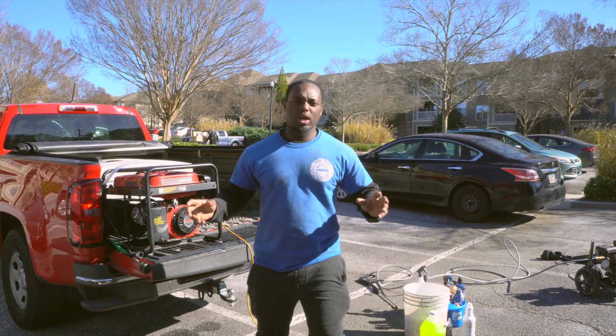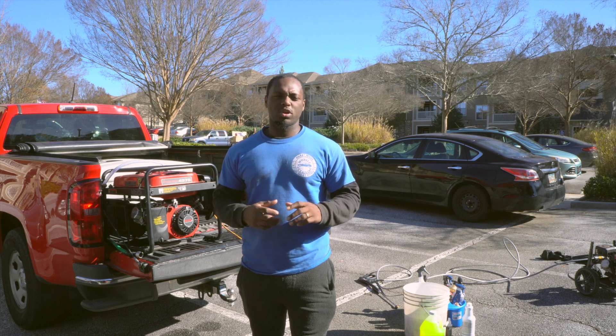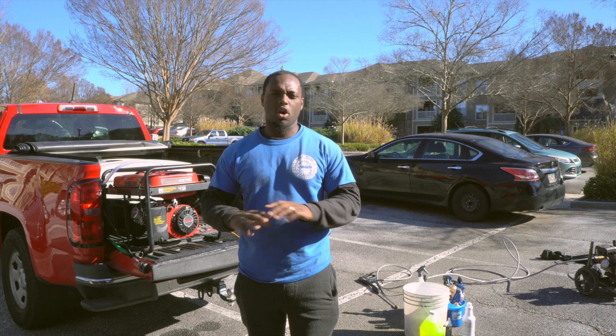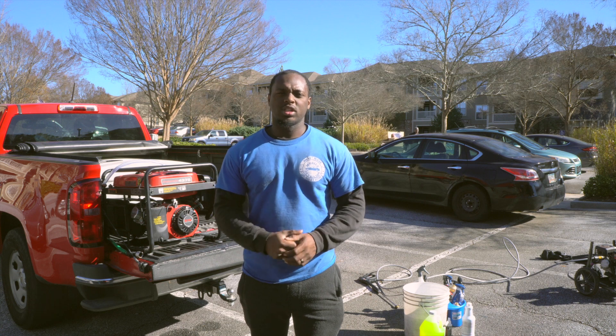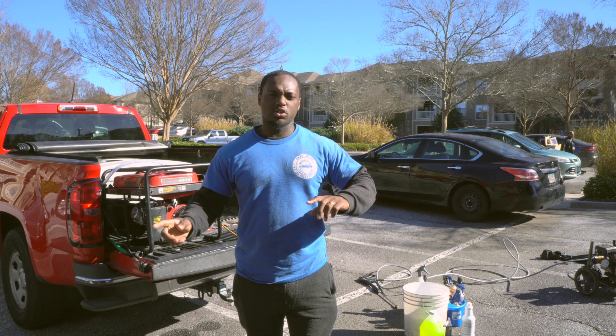Alright YouTube, here we go again with another video with Smartwatch Mobile Detailing. Today we're going to go over everything you need to get started in your mobile detailing business — all the equipment you need, from your generators to your pressure washer to your drill brushes to your vacuum and everything else you may need to get started.